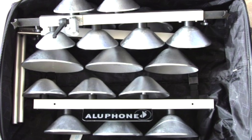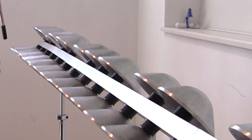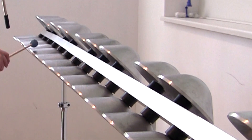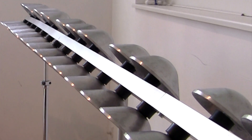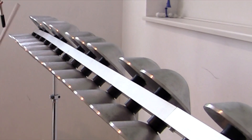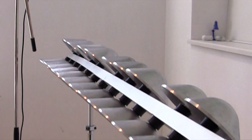Now I'm going to demonstrate the amazing sound colors you can get. First I will use a soft rubber mallet — it sounds almost like Tibetan singing bowls. Now with medium hard mallets — it sounds somewhere between that of the vibraphone and the bell. Now with hard mallets; it can be wood or metal — it sounds like a bell or even a church bell. And now something magic will happen, because I'm going to use a bow.